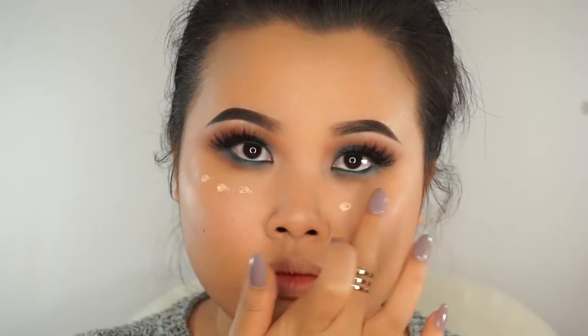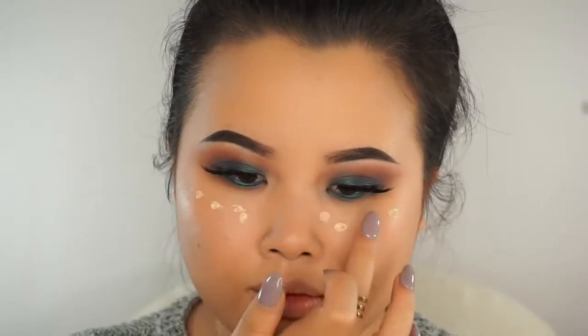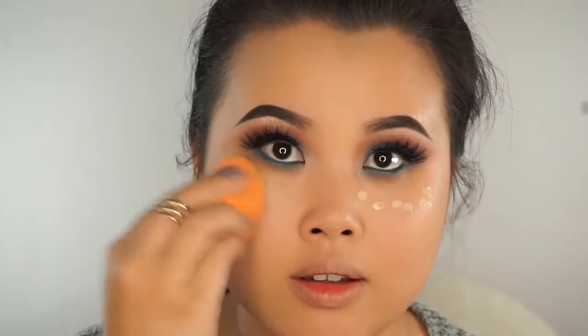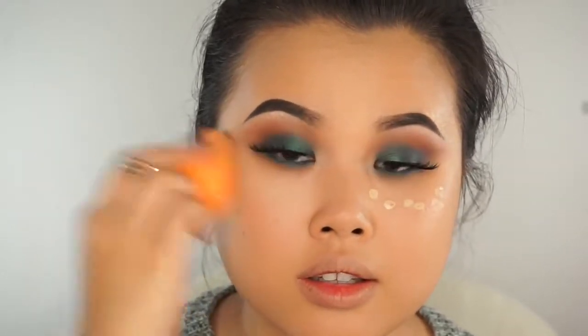For concealer today, we are using Kat Von D's Lock It Concealer in the color Light 18 to conceal and highlight my under eye and other areas. It's a little bit thick yet super blendable, which is amazing because sometimes thick concealers cake up. I take a small amount on my finger and evenly dot it right under my eyes. This concealer is a little pricey and out of my price range, but a little bit goes a long way, giving great coverage.